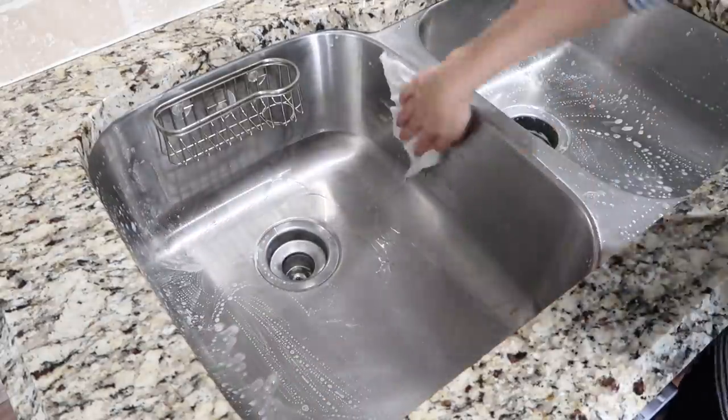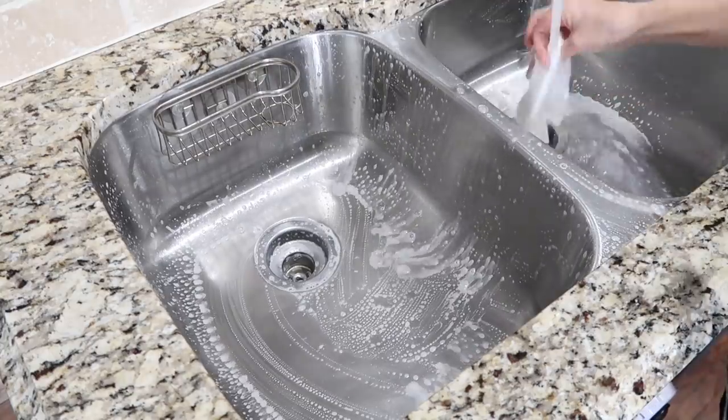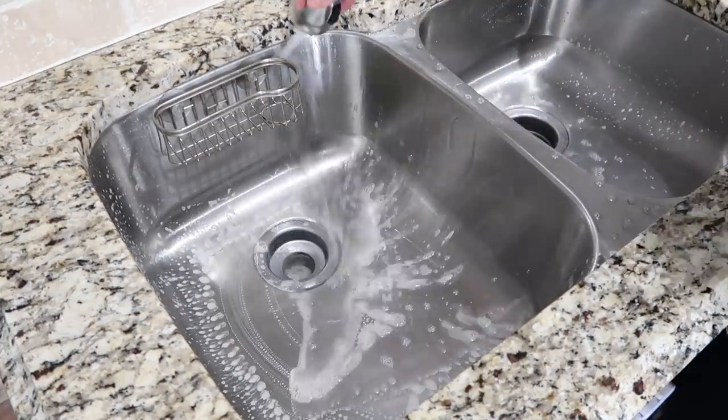Next I'm moving on to the sink. I just put a little bit of dish soap into the sink — that's my favorite way to clean it and what I've found to just be easiest, because I always have dish soap right there on hand.